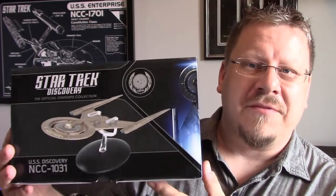Hey guys, welcome back. I'm Captain Foley and it is time for another Captain Foley product review. Today I'm going to be looking at a ship from Eagle Moss — this is the USS Discovery.